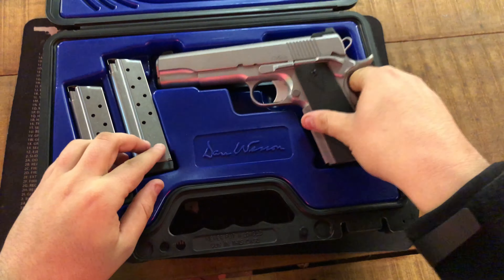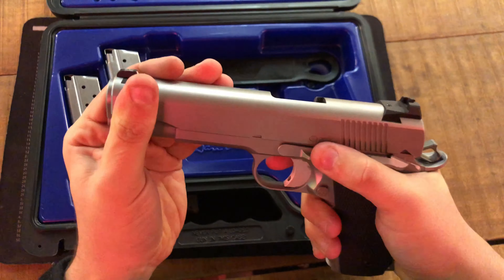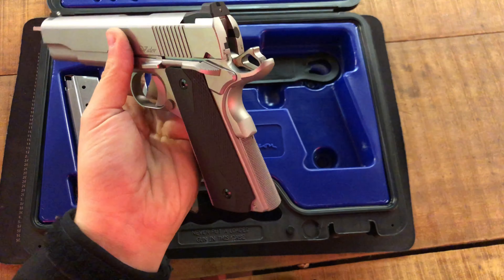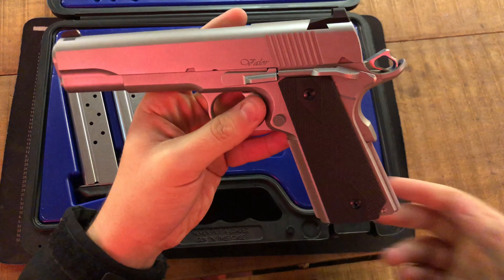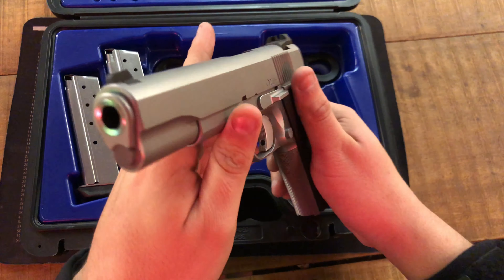Dan Wesson is now made by CZ, so pretty much all their boxes look the same — similar to an FNX box or FN9C or anything like that. But this is pretty much from CZ's custom shop. This is the Dan Wesson Valor in 10mm. Like I said, this is the only video on YouTube I've seen of the 10mm Valor — there aren't many full-sized Valor videos on YouTube either.